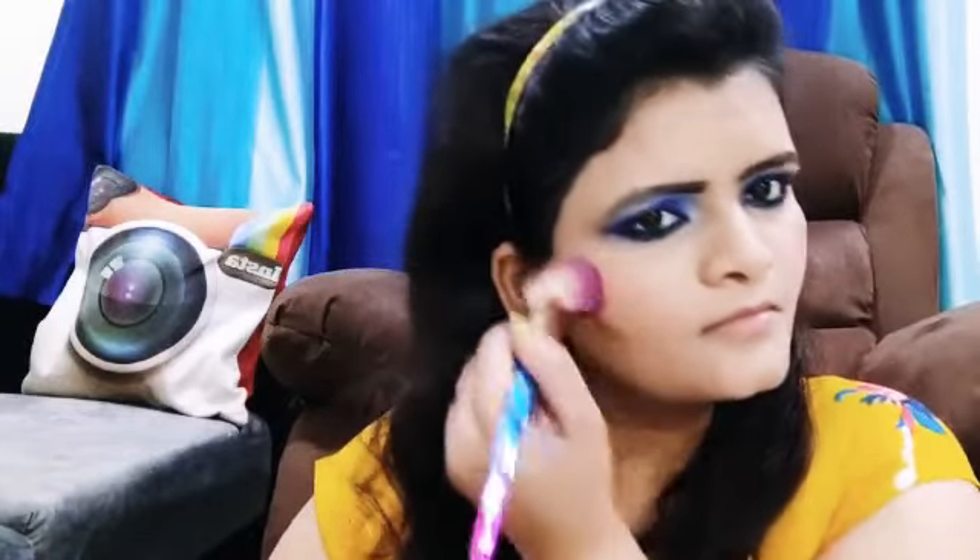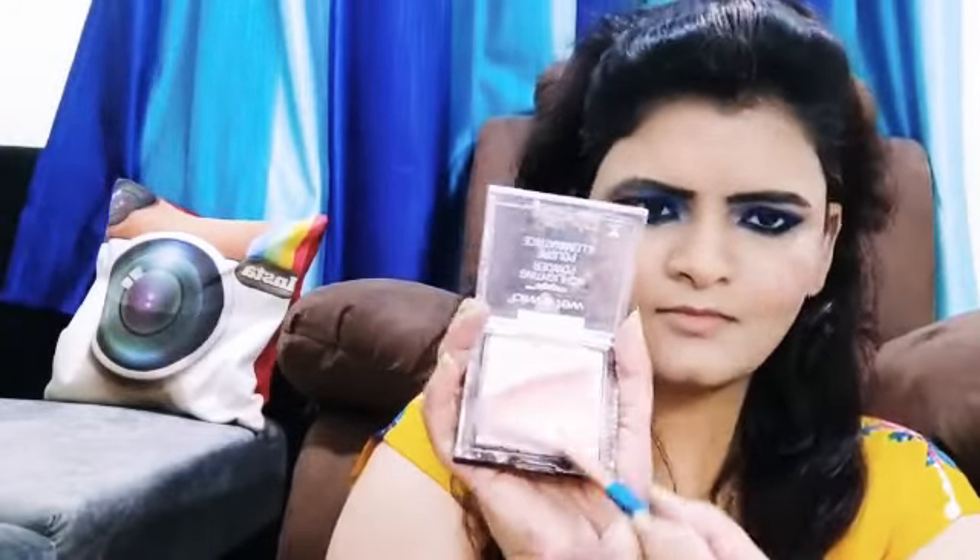This is blush — it is budget friendly and your cheeks look beautiful. A tip: if you apply too much blush, remove the excess with a clean brush. You should not use tissue paper or a hanky, as that can ruin your makeup.